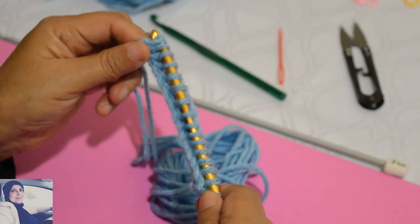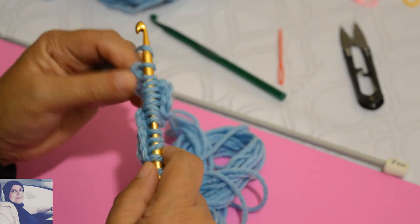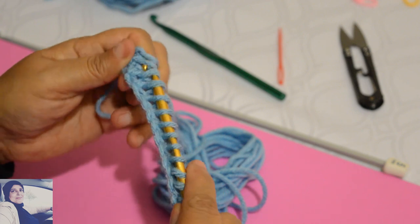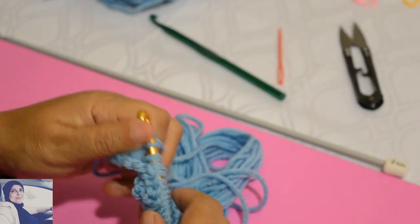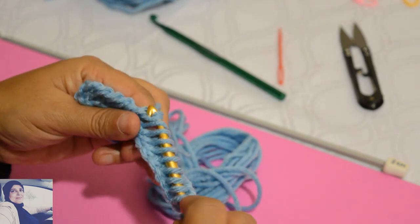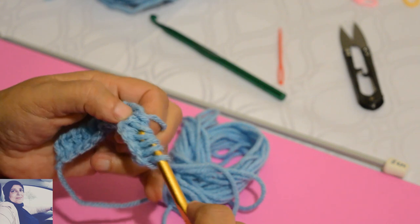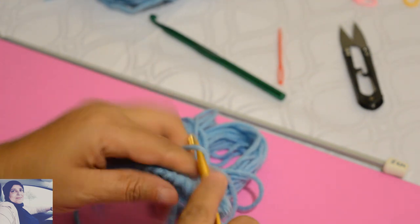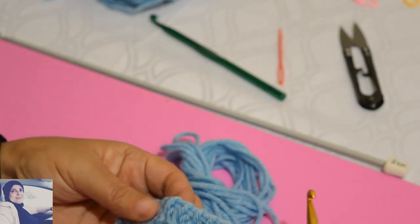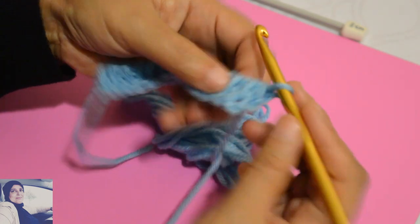Je fais un jeté et je laisse tomber la première — une seule. Au début on laisse toujours tomber une seule. Et après on fait un jeté et on les laisse tomber 2 par 2. Un jeté et vous les laissez tomber 2 par 2, jusqu'à ce qu'il ne reste qu'une seule maille. Et voilà ce qu'on obtient — le premier rang commence à se voir. Donc on continue.